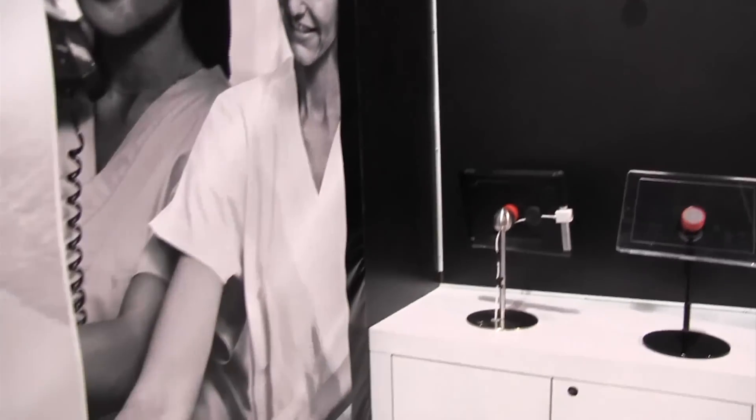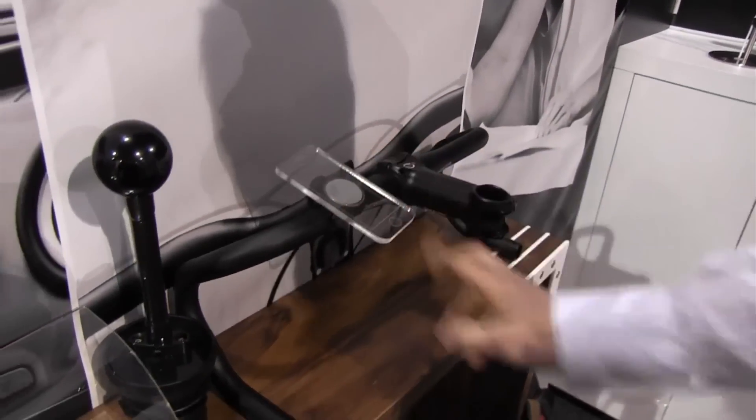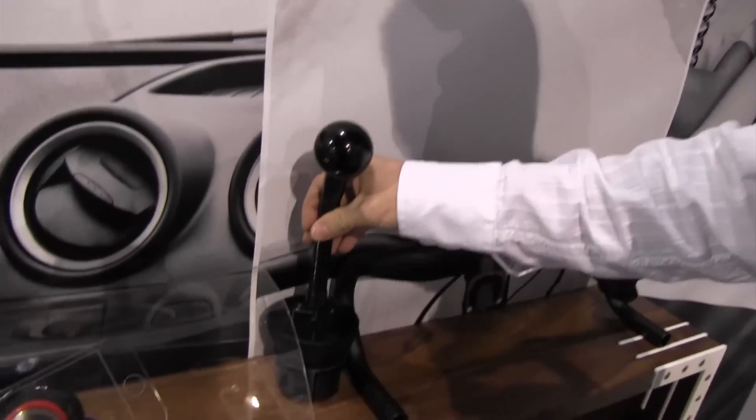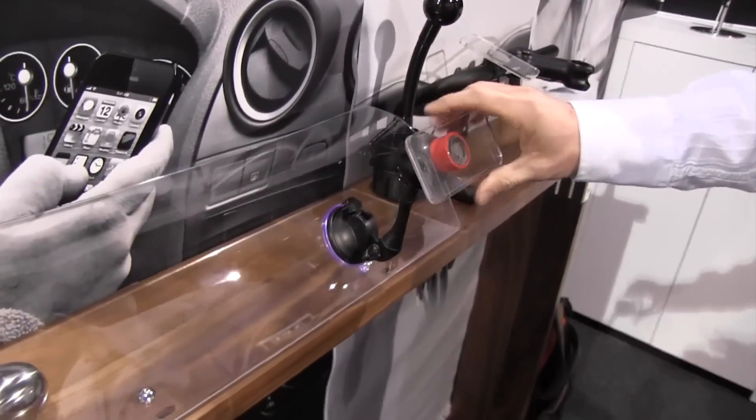You can mount it on different mounting systems. There are a couple of prototypes we're working on — a simple handlebar mount if you use Strava or MapMyRide, or GPS for your bike. You can adapt it to a cup holder if you're using it in your car, or different suction cup mounts if you're using your phone as a GPS navigation system.